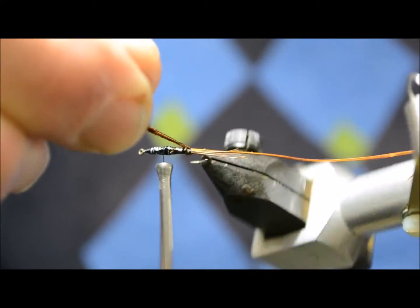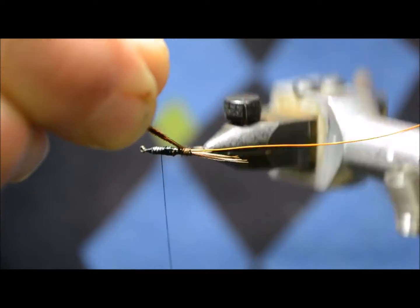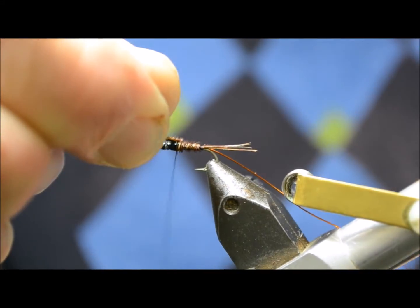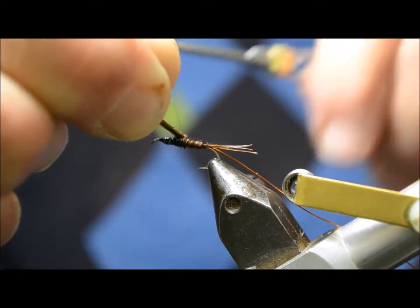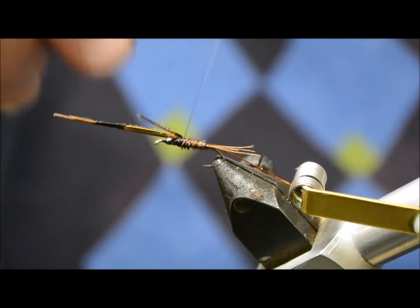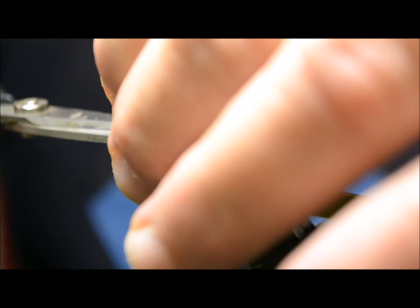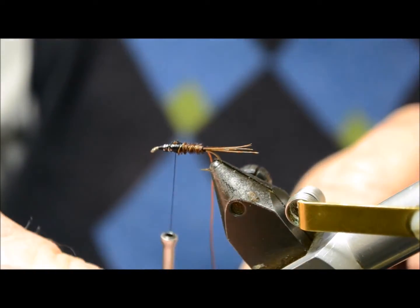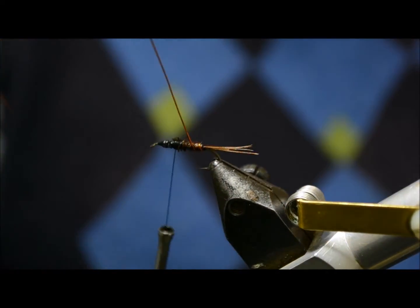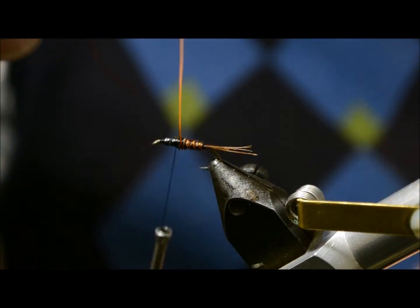With this rotary vise I can wind it right up to the thorax area. Tie it off, and then wind the copper wire in the opposite direction — probably around three to four times should be enough — right up to the thorax.